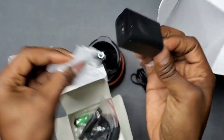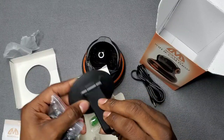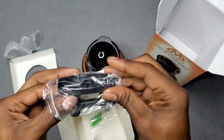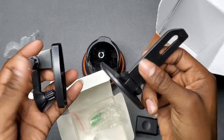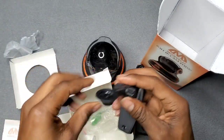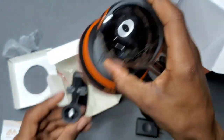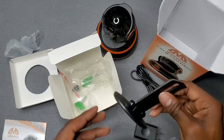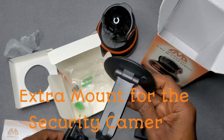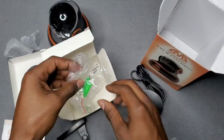Let me show y'all what it looks like — it's a nice simple charging brick. Your mount, where you can mount it on a wall or a ceiling. And then your extra mount holder that connects. So this one is where you can mount on the wall or on a ceiling; this goes at the bottom. And then you get your screws and everything.